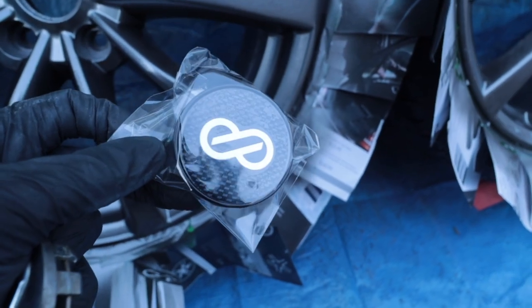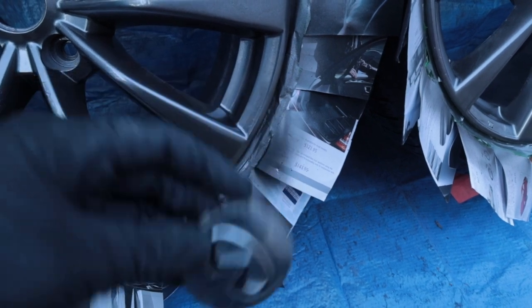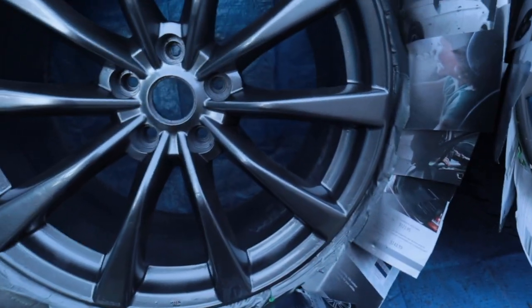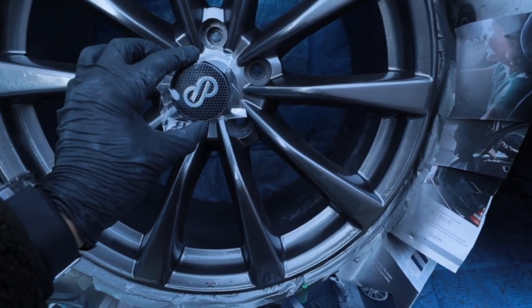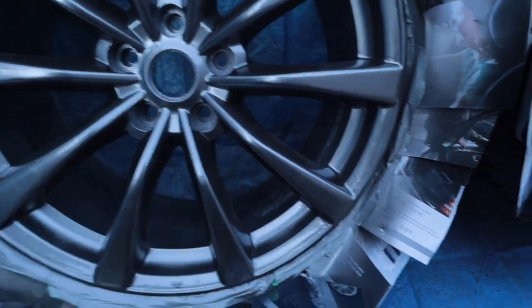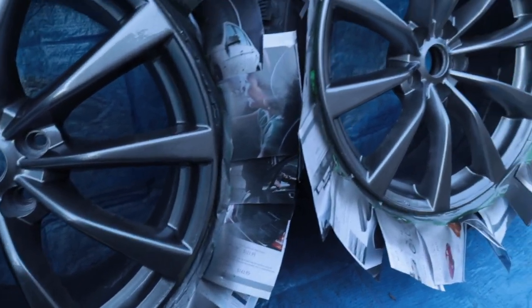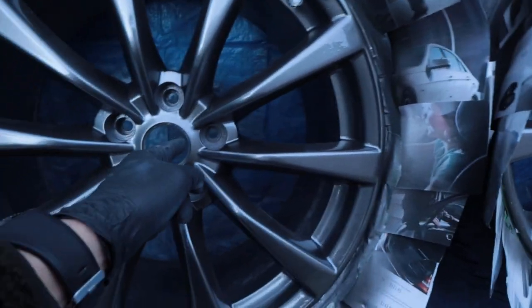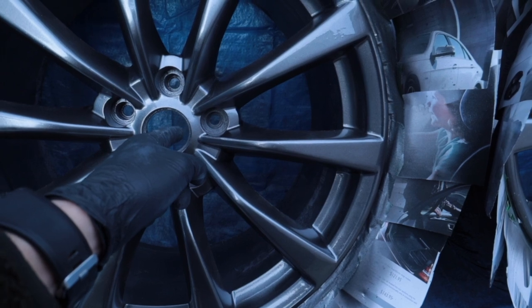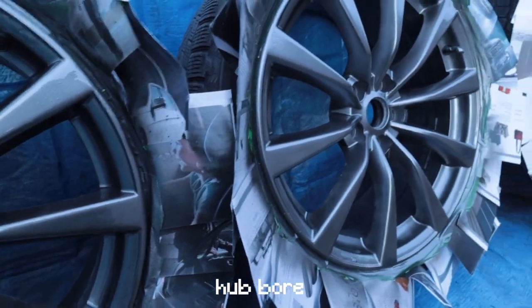I grabbed these NK center caps because I definitely wasn't going to use the original Infiniti ones once I put these on the Lexus. I'm hoping they'll fit — I think they're 54 millimeters. Looks pretty cool. I've also already put the hub centric rings on because these wheels are 66.1mm bore diameter and the Lexus hub is 60.1mm, so the rings are needed.